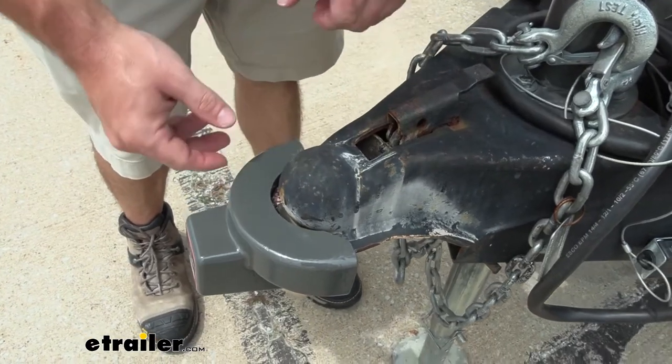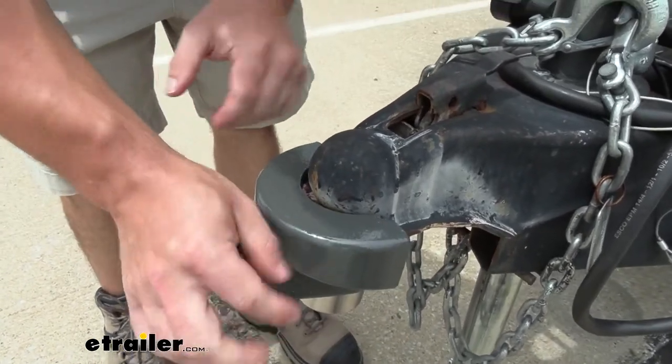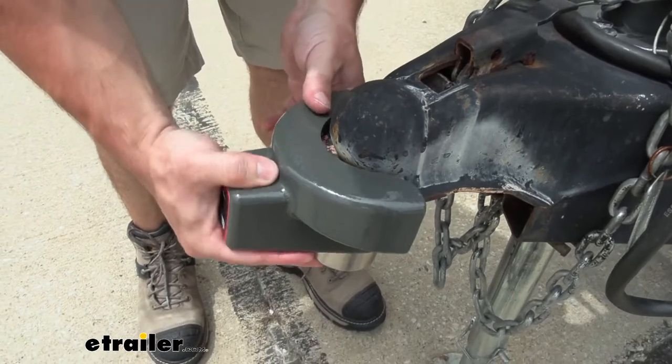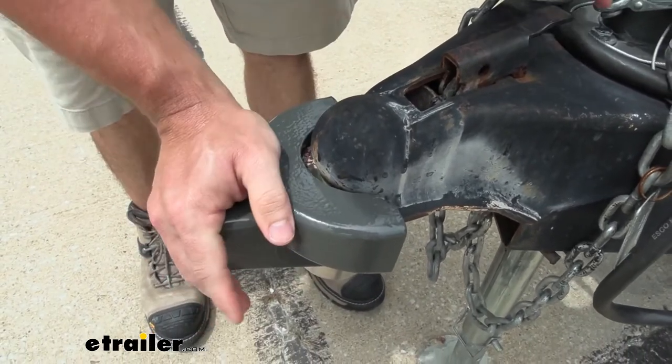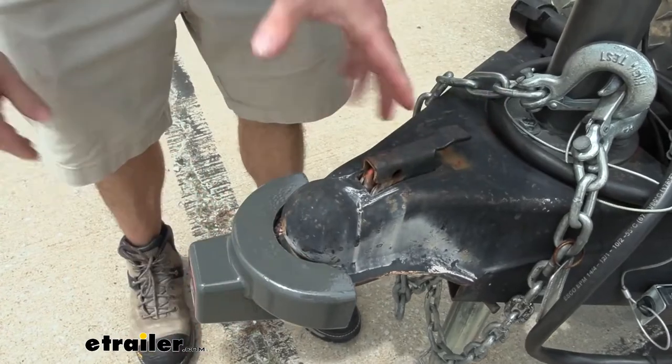Another good thing to test is to see with the latch undone — it's not going to just drop back out. It doesn't drop that ball. This is working in combination with that ball to keep this locked up nice and tight. So even if you don't have a locking pin that goes in there to keep that from moving, you still can't just get it out that easily.